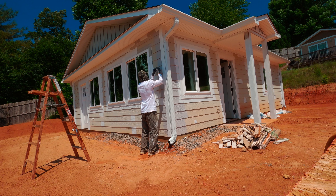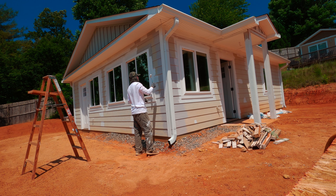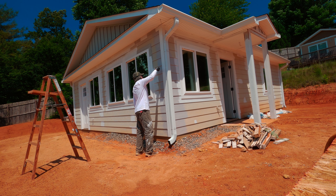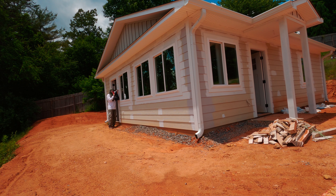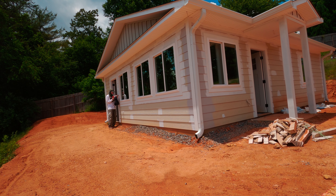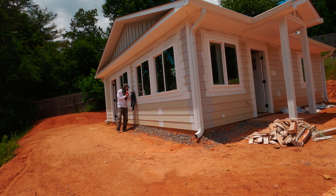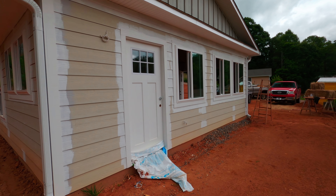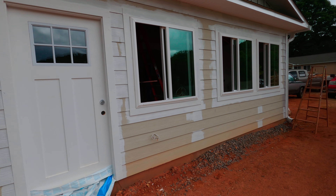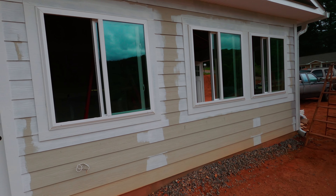I also had to use a gallon of white trim paint, also about $35. So: two gallons of regular paint at $35 each is $70, one gallon of white trim is another $35 — that's $105 — plus the gallon of primer at $22, we're looking at $127 total for the paint. Then you need a good brush; I use Purdy or Wooster, my favorites, plus a roller and nap — another $10 to $20.